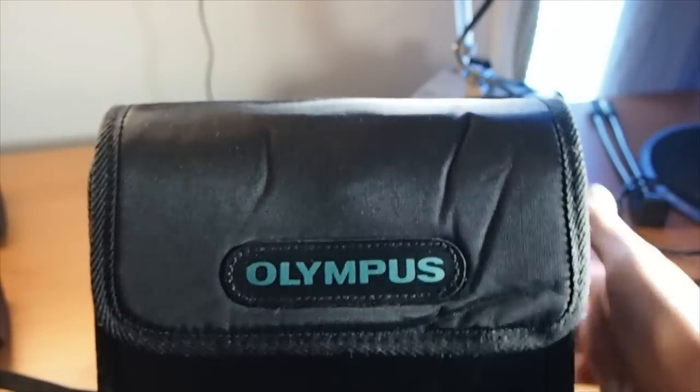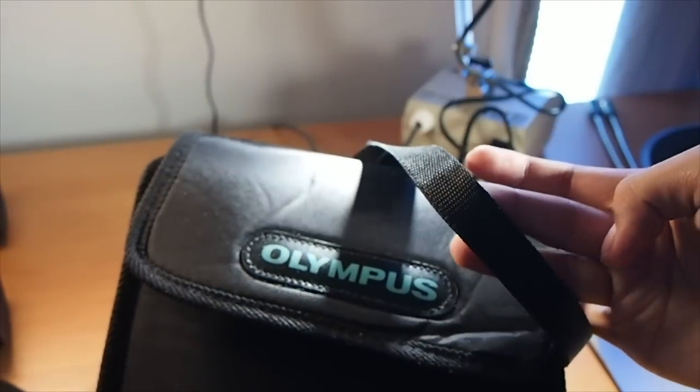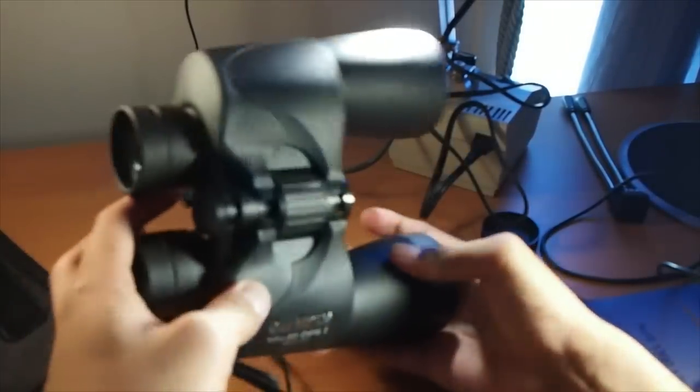The nylon carrying case is alright for binoculars, but it feels cheaply made and is only for carrying, not protecting the binoculars. The Olympus DPS-i 10x50 binoculars are a Porro prism type binocular and thus have a bigger design.